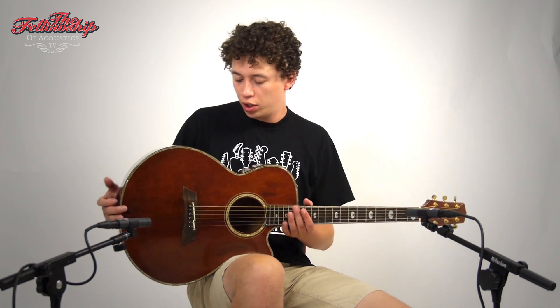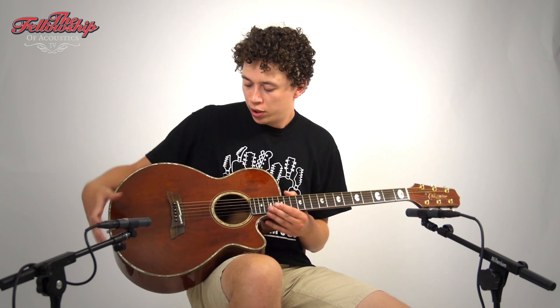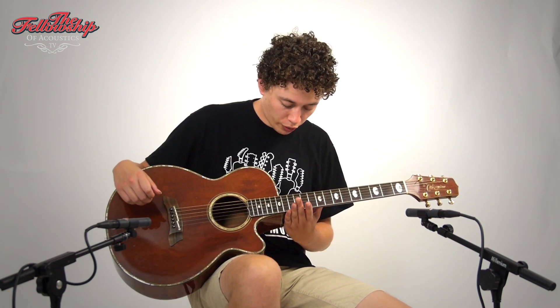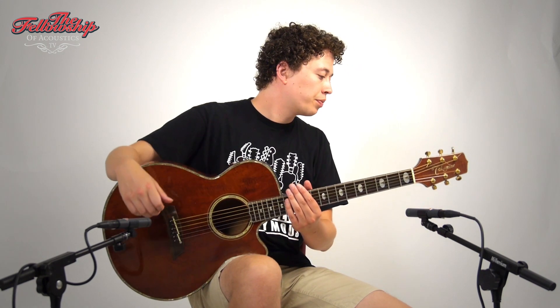Hey guys, Nick here for the Fellowship of Acoustics and you just heard this beautiful Takamai limited edition koa. This guitar features koa back and sides and a koa top, beautifully figured wood, rosewood bridge, a rosewood fretboard, on a 14th fret to the body mahogany neck, beautifully crafted cutaway, and on the back of the headstock it features gold plated Takamai tuners.